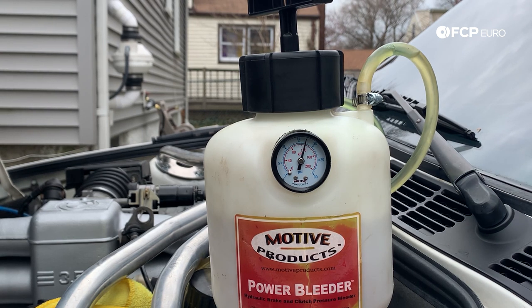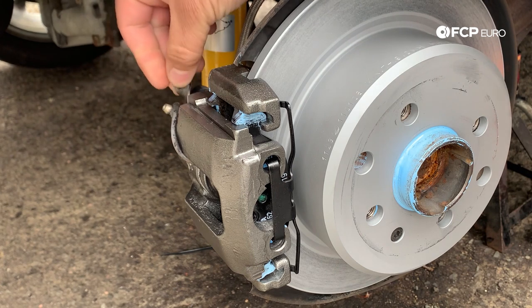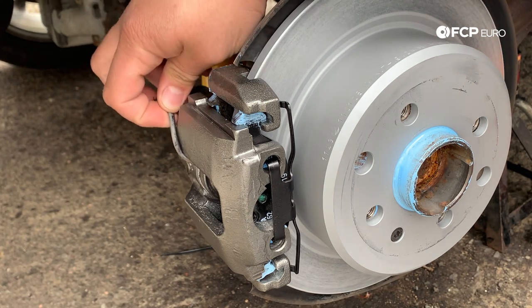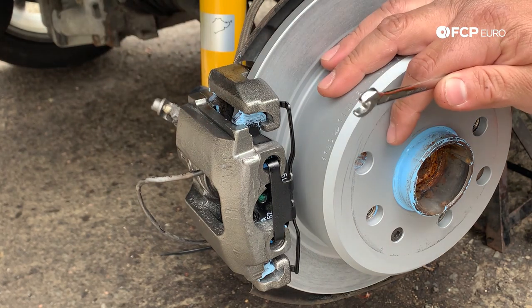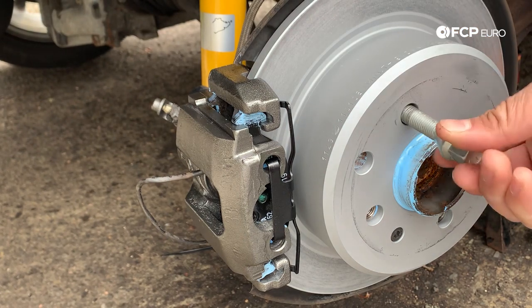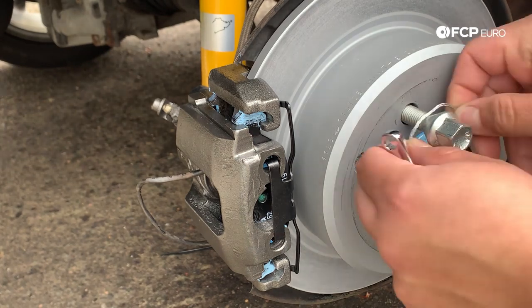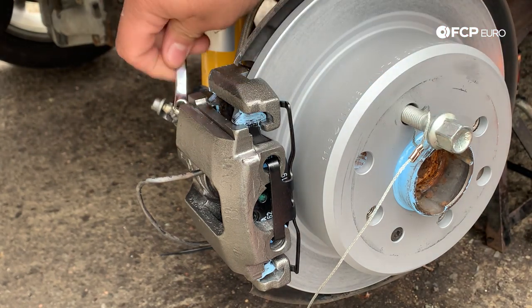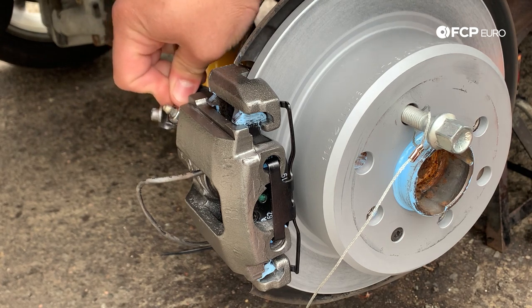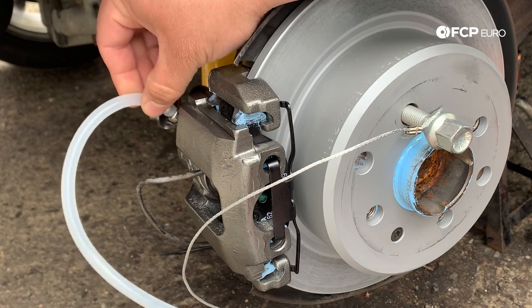Now we're going to get the little protectant cap off the bleeder valve and push it to the side. If you have a brake sensor on this wheel, put that to the side as well. The bleeder is right here — I'm going to take a wheel lug and thread it into place to use as a holder for my catch can. For this car it's a 7mm wrench to get that bleeder off, so I'm going to use the closed end so I don't risk stripping it. I'll set the wrench into place first, then attach the catch can with the silicone receiving boot.